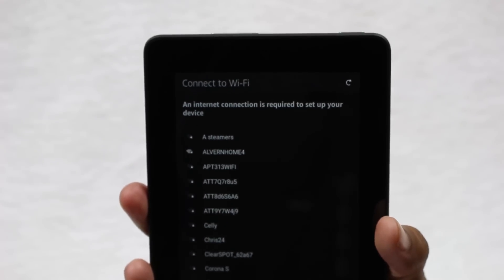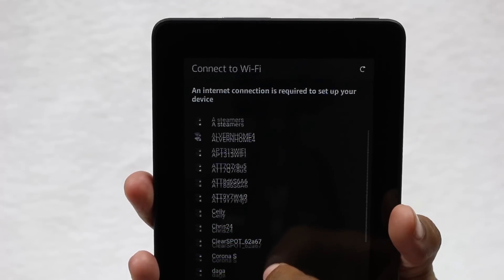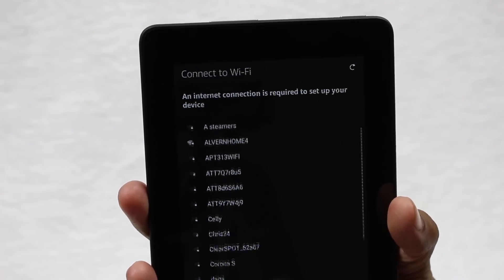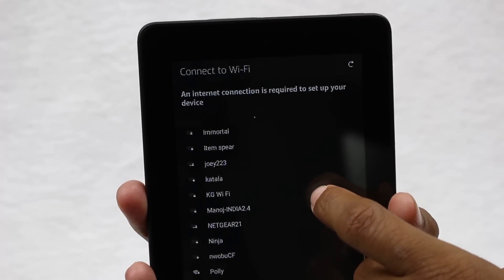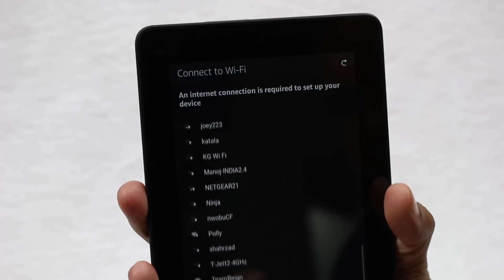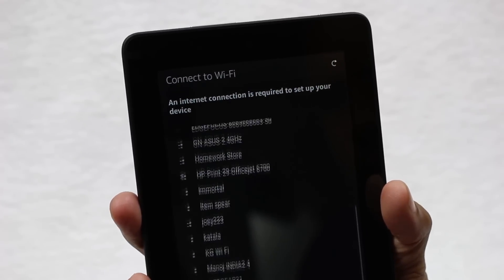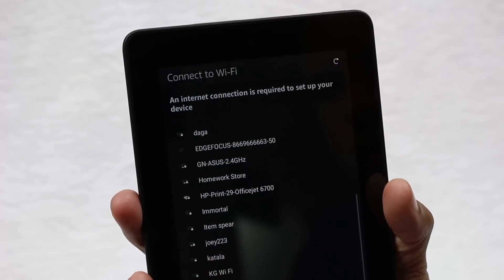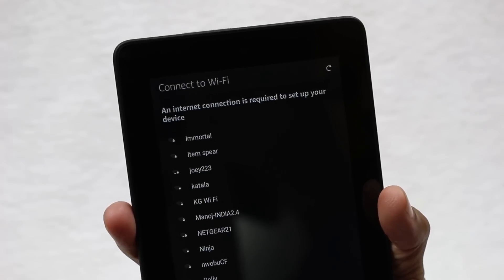The next screen asks you to choose your Wi-Fi network. Ours is going to be 'Larry H Parker' — that should come up any minute now. Although I don't see it, unless they're in alphabetical order.